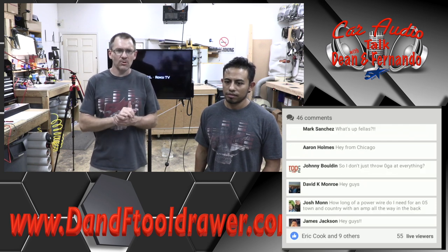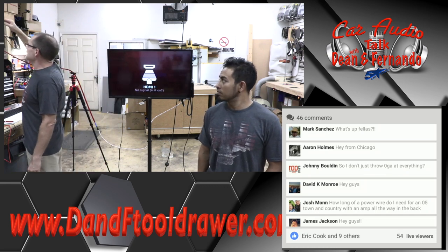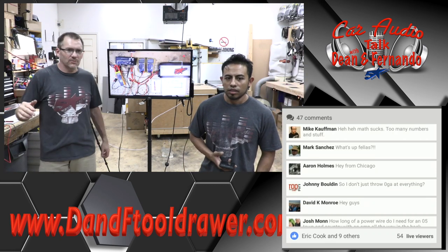Math does suck, but math is going to be fun because we're going to work some cool numbers here. I'm going to go ahead and turn on the camera and we're going to get started because, like anything else, we just don't want to talk about this stuff all night long.